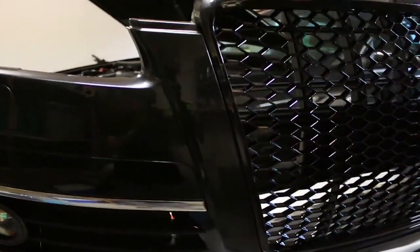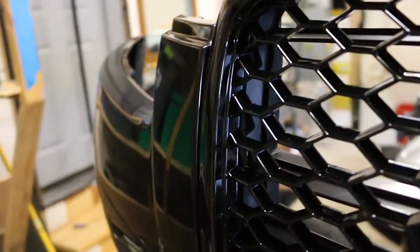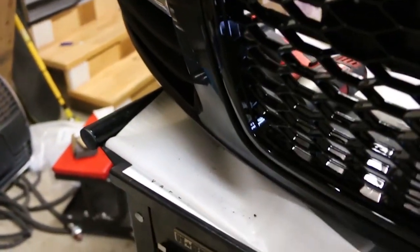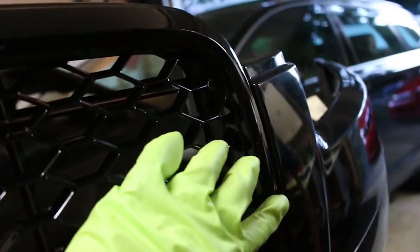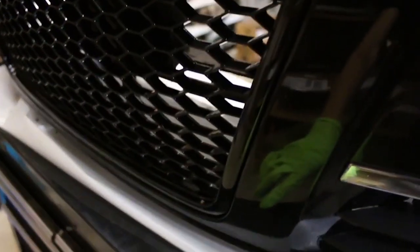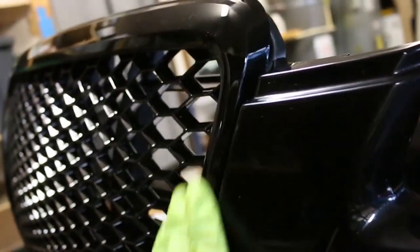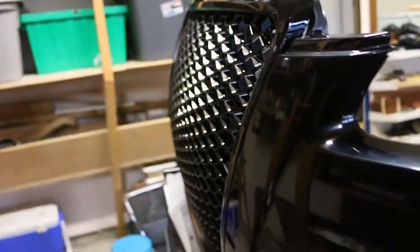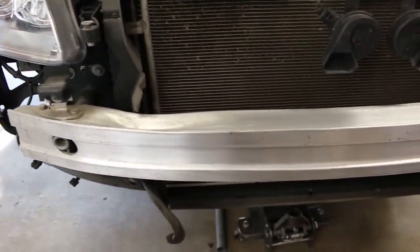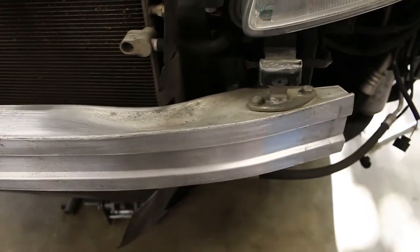I got the test fitment on with just a few screws. Now that I've made the trimming on the inside of the bumper, this lines up how I want it to. I'm very particular and OCD about how my stuff lines up — I don't care if it's a cheap part, I will do my best to make it line up perfectly. Let's go ahead, get it on the car, and show you what it looks like.